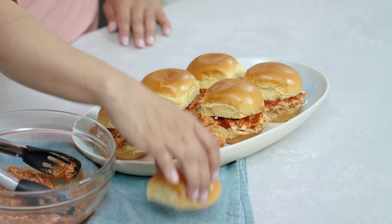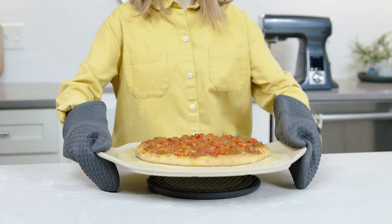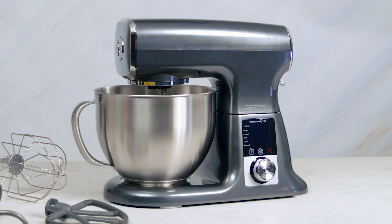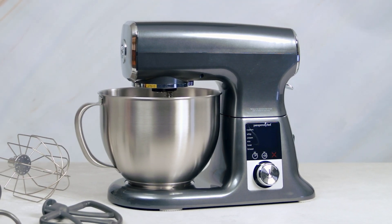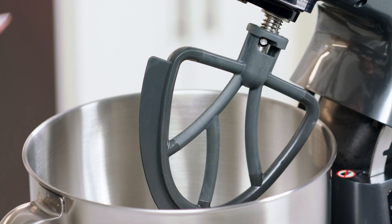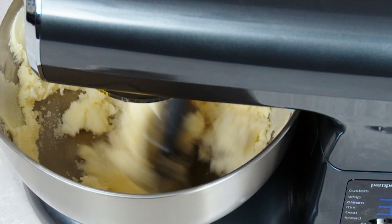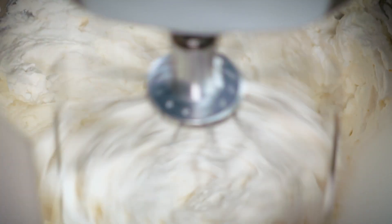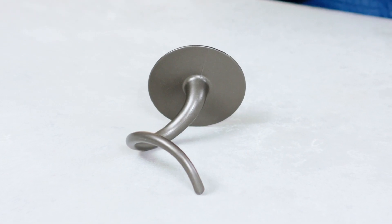The deluxe stand mixer is going to help you mix up delicious appetizers, desserts, and weeknight dinners, all while making cleanup a breeze. Your stand mixer comes with the mixer unit, stainless steel bowl, and three accessories: a scraping beater that scrapes the bowl while mixing, a whisk for adding lots of air into lighter mixtures, and a dough hook for heavier doughs that's easier than kneading by hand.